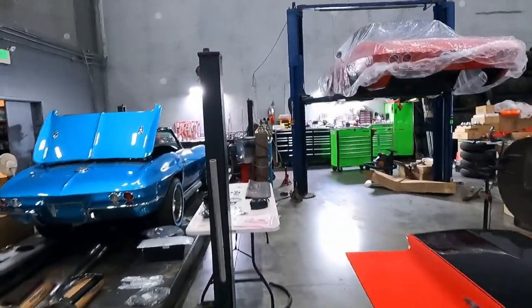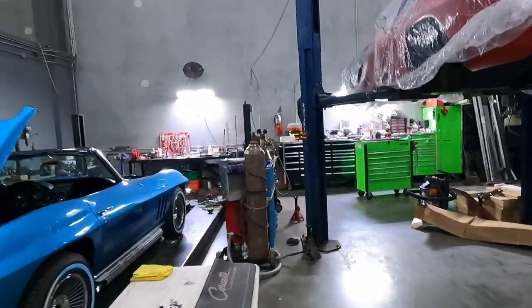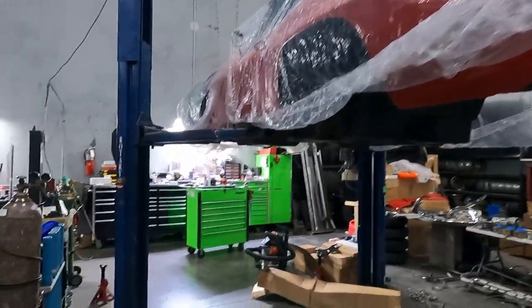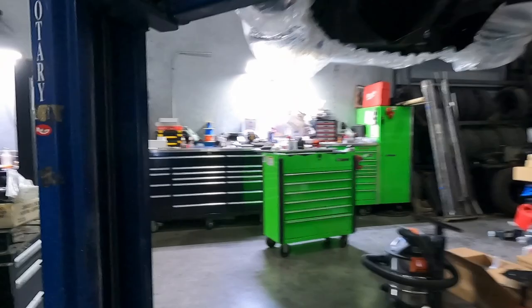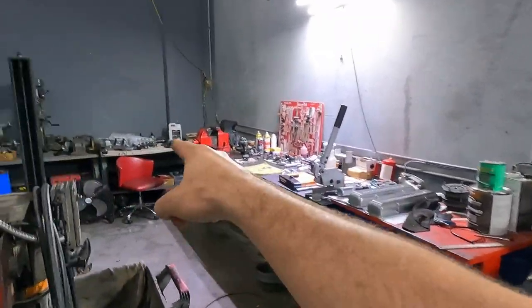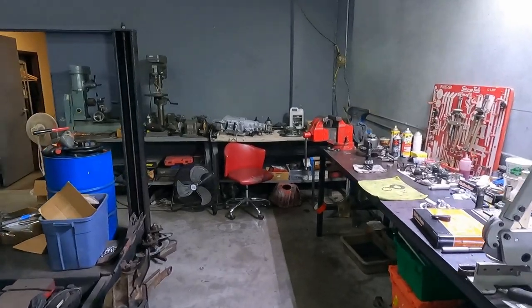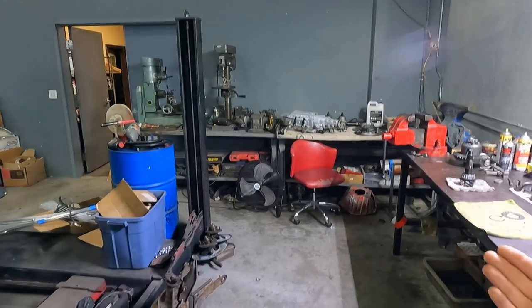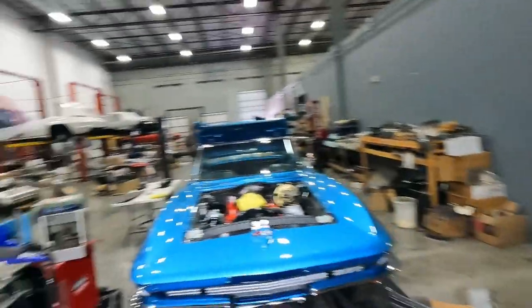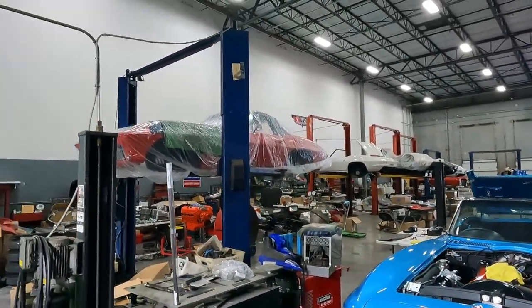Today's video is going to be about a shortcoming that we have known about but I haven't addressed yet on this channel, and that is regarding the transmissions in these C2 Corvettes — particularly the later editions of the M20, as seen right here out of this '67 Bloomington Gold 427.